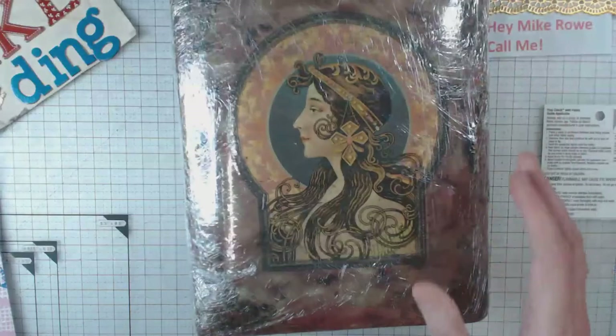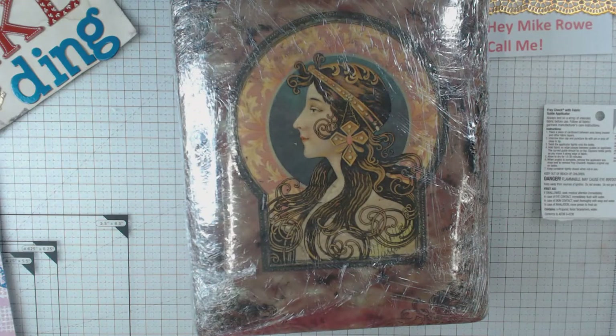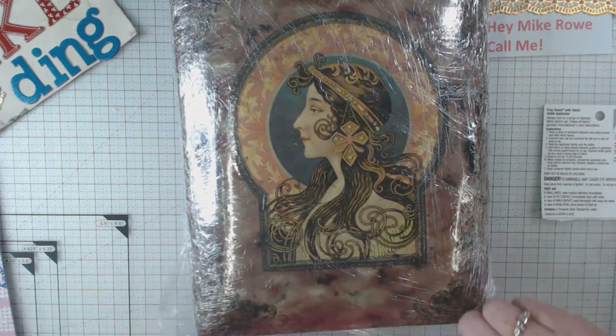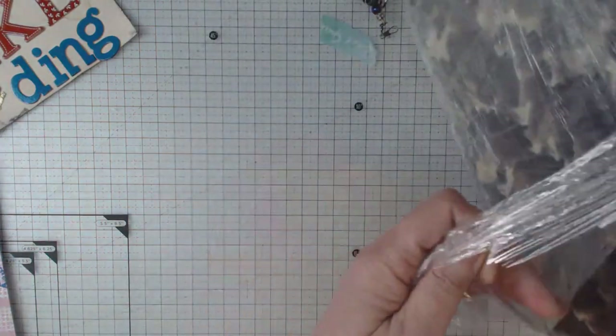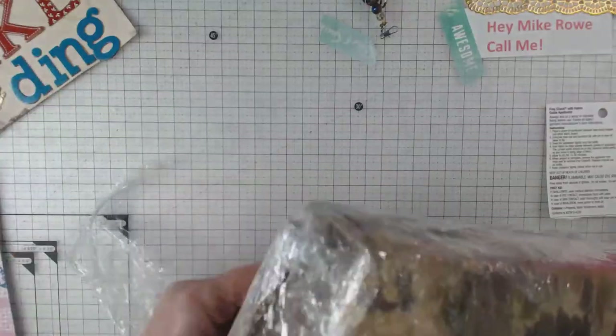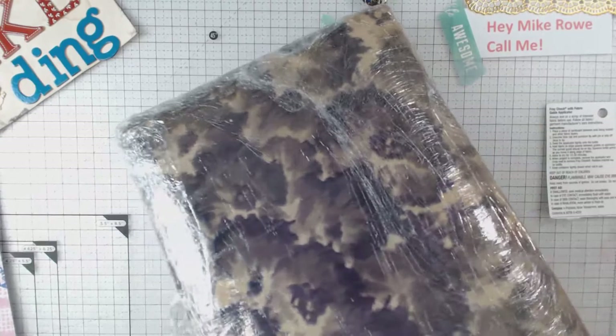Oh my heavens, can you see it? Let me see if I can get — looks like it's been wrapped in saran wrap, which is a good thing. You know what it is? Well, as I unwrap it, let me talk to you for a few minutes.